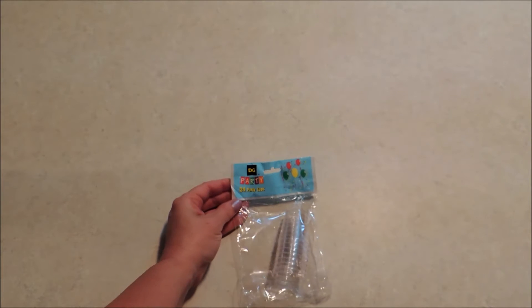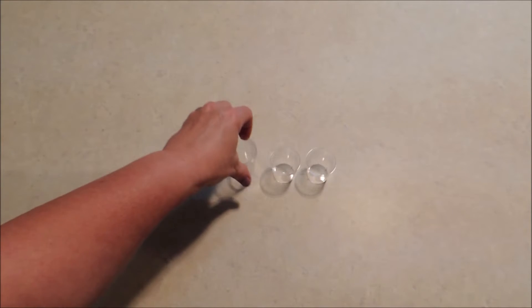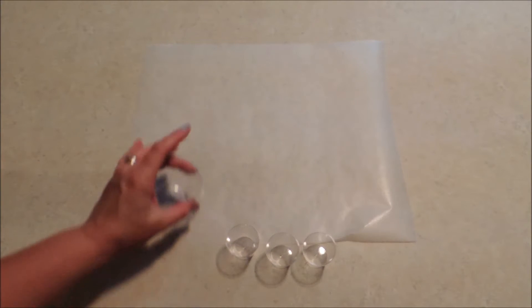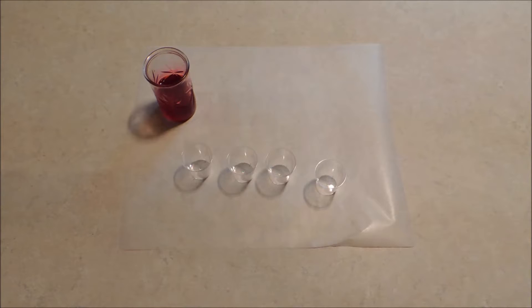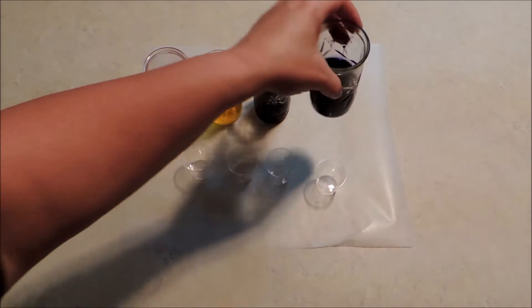What I'm using to put my dye water in is these little party cups I got from Dollar General — they're shot glass size. We're going to take four of those because we're going to divide our flower stem into four sections and soak that in four different colors. I'm going to lay out a sheet of wax paper to try to keep from getting dye on my counter surface. This is still in the experimental stages — I've only tried the one I showed you a moment ago, so we're going to try to get it a little brighter.